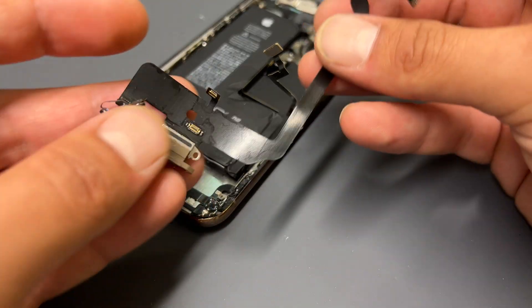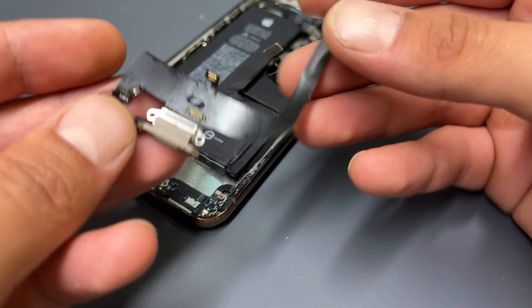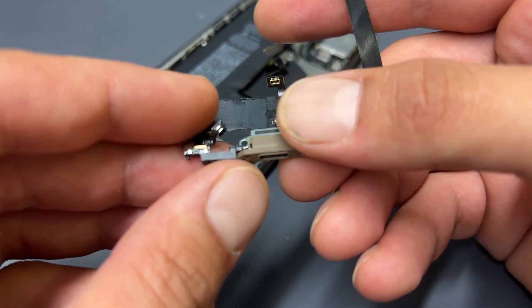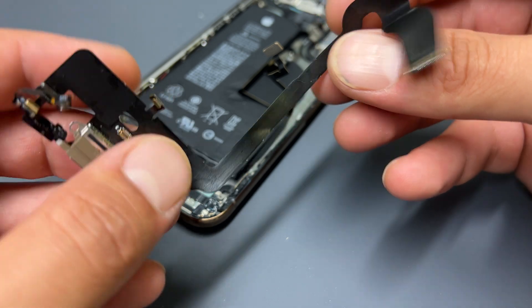We'll go and get our new flex cable now and begin reassembling. The part we're using is a pulled genuine part, and it's important to get the right part because the barometer sensor on aftermarket parts will cause a three-minute boot loop and problems after reinstallation.